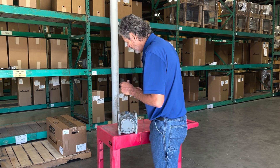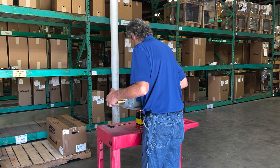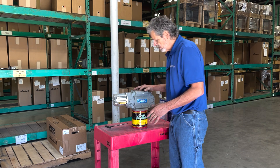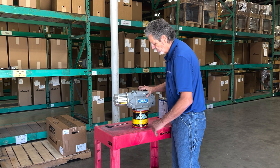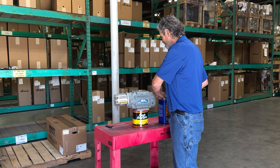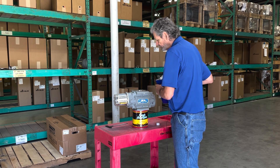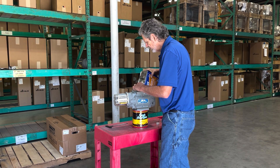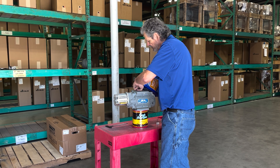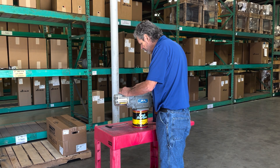Next we are going to get our empty coffee can and set our meter on top of it. On your larger meters you'll want something a little bit more substantial underneath the meter to capture any liquid that passes through. We are going to add just a little bit of the cleaning fluid and try to work the impellers back and forth to free them up.